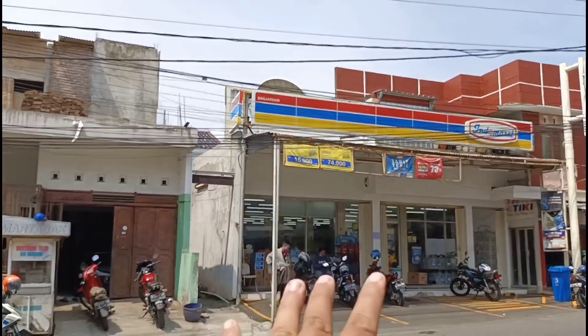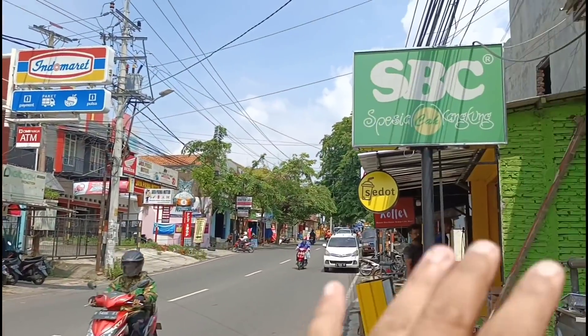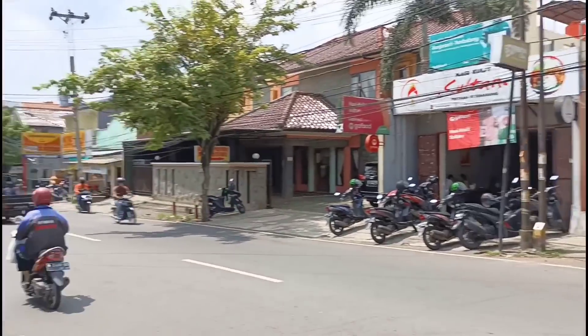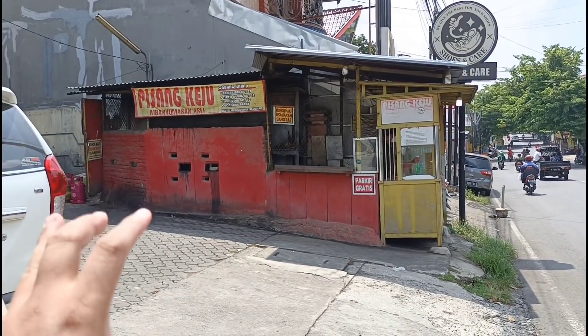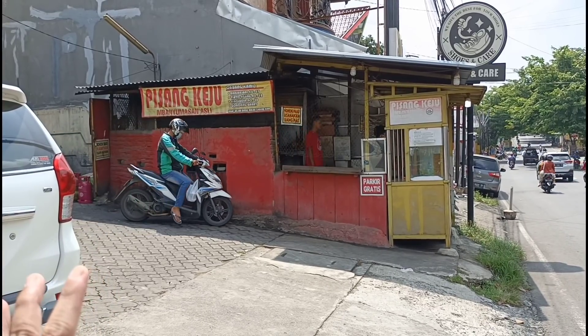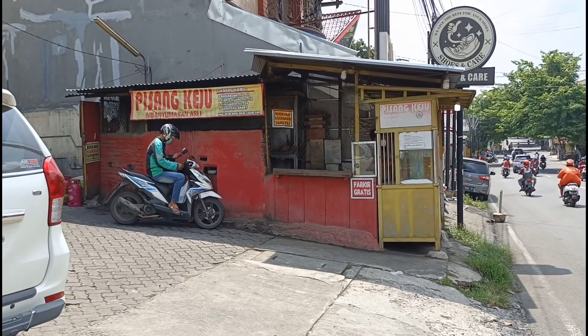Indomaret Banjarsari, warung penyet SBC. Pisangnya itu jualannya di sini, masnya baru priper-priper. Langsung aja kita masuk ke dalam, intip cara pembuatannya.